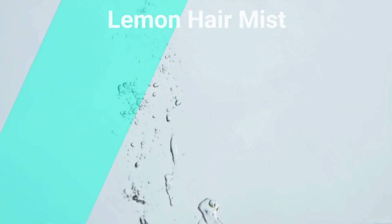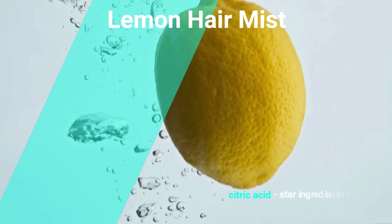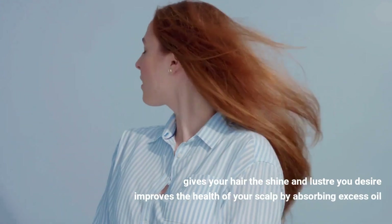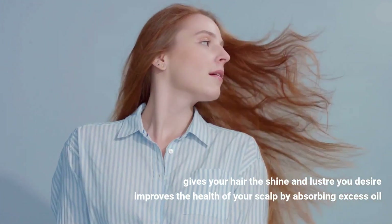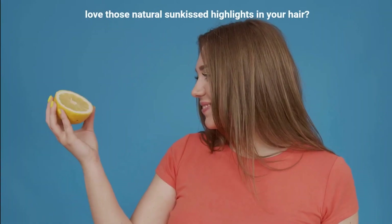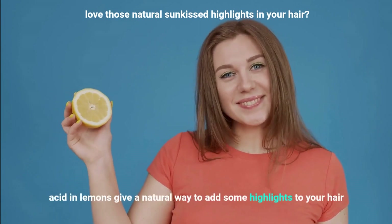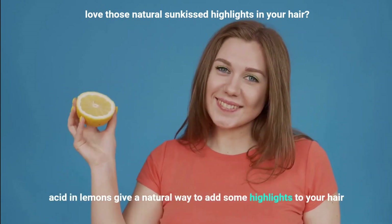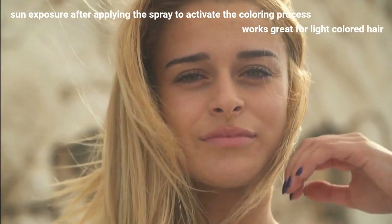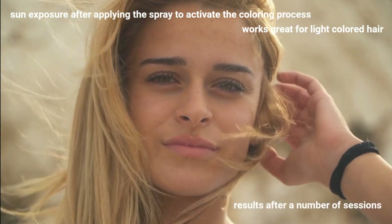Lemon hair mist. Lemon contains citric acid, which is the star ingredient of lemon. It not only gives your hair the shine and luster you desire, but it also improves the health of your scalp by absorbing excess oil — giving you twice as many benefits. If you love those natural sun-kissed highlights in your hair, you'll love this spray even more. The acid in lemons gives a natural way to add some highlights to your hair, but you'll need some sun exposure after applying the spray to activate the coloring process. This works great for light-colored hair, though you'll only see results after a number of sessions.